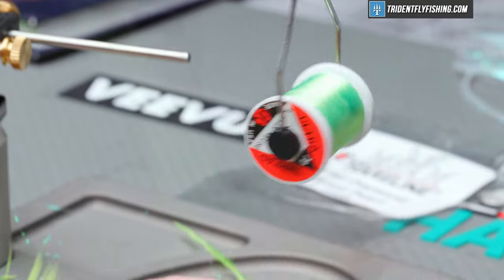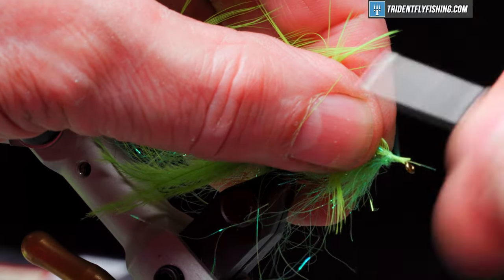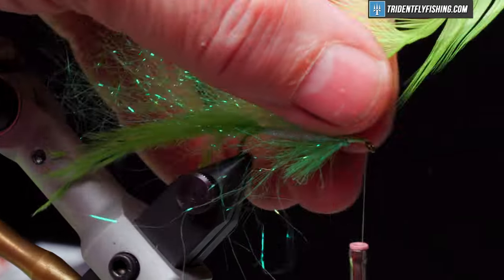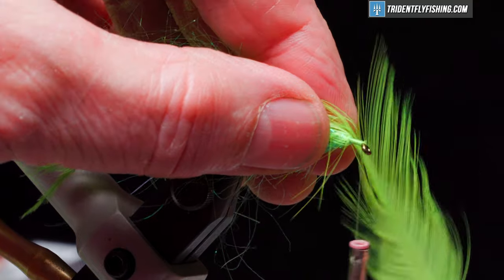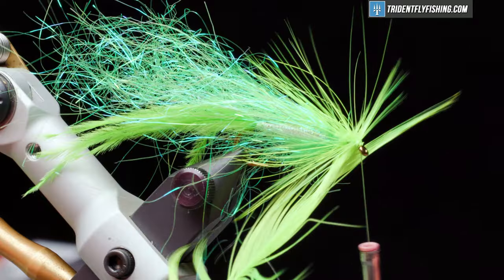For the hackle, we're going to use some strong Chinese saddle hackle in the color chartreuse. Prep that by cutting away all of the material we don't need. We're going to tie it in by the tip and wrap back on it to force it to lay down along the body of the hook, creating a tie-in point. Snip that off at a couple millimeters. Grab our hackle pliers, preen our fibers back, and take four or five turns up towards the hook eye. Tie that off.